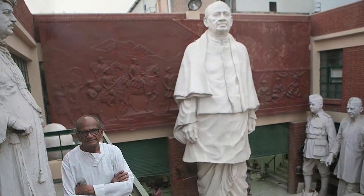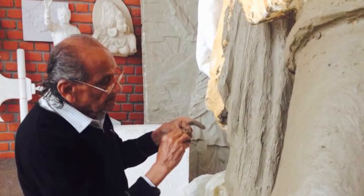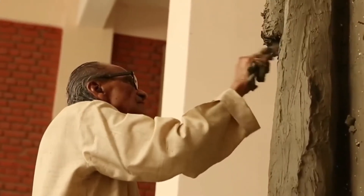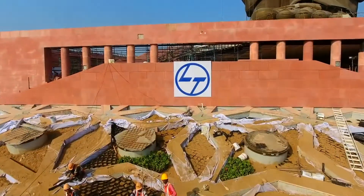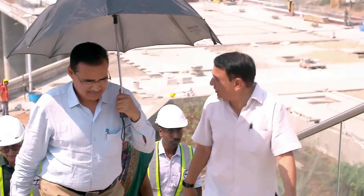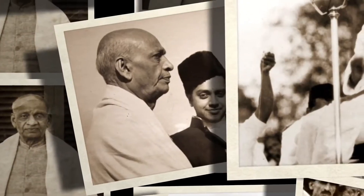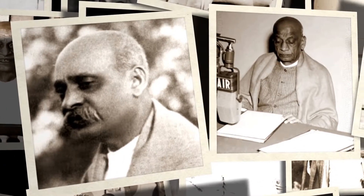The honor of sculpting Sardar Patel's likeness went to Padma Bhushan awardee Sri Ram Suthar. The first challenge was to select an apt pose and expression to do justice to him. Although L&T's role was that of an EPC contractor, they still took active interest in the selection process. Extensive discussions with historians and experts ensued. After sifting through thousands of photographs, the team was unanimous in how the statue should look.